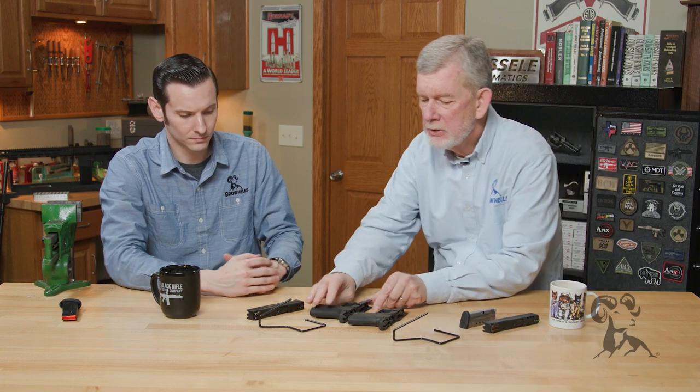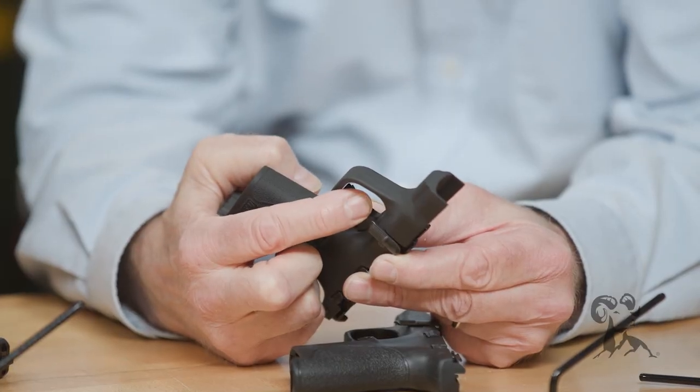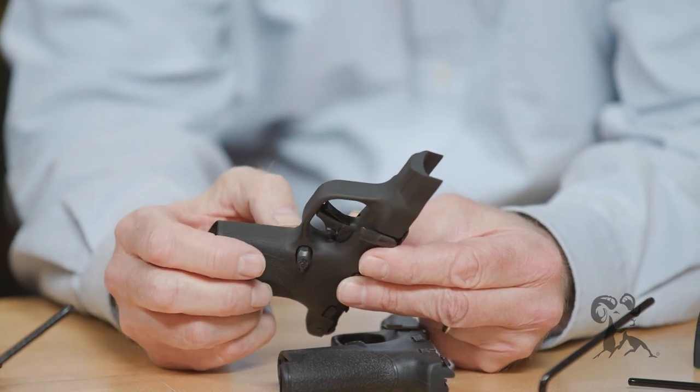Now this new trigger — this flat trigger — is something. It gives it a little bit different feel. Feels like a lighter trigger. It's very crisp, has a really good reset, and a very audible reset as well.